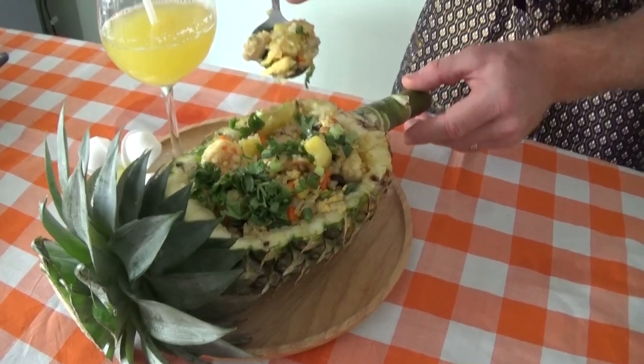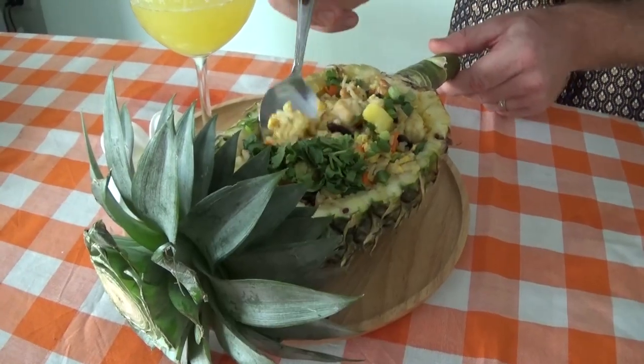So now comes the best part where we get to taste it. Delicious looking concoction.